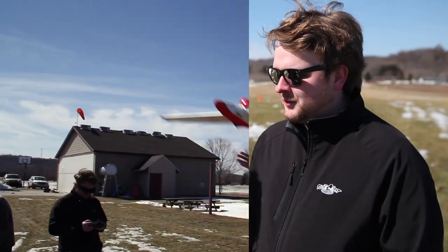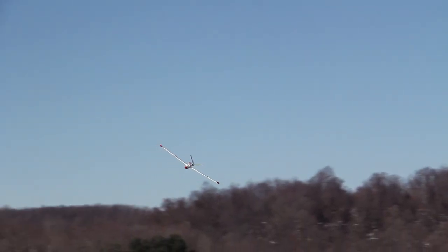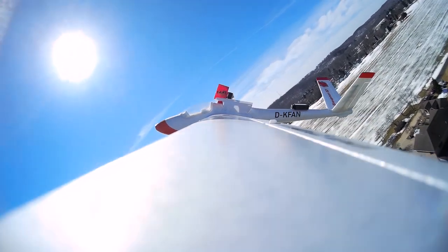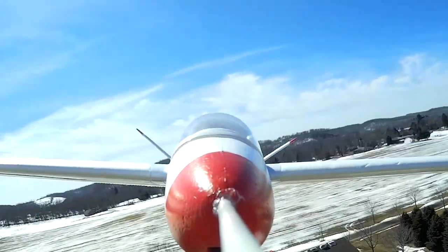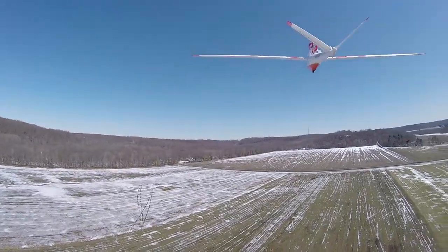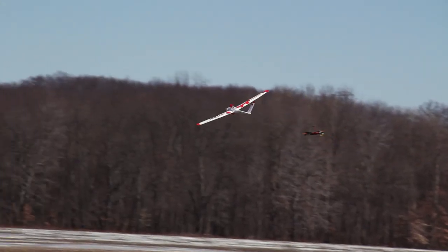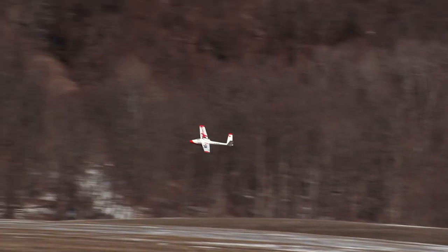Overall thoughts: I liked it. It didn't fly like I was expecting, but that's not to say it was bad — just a little different. I was expecting it to feel real docile like a Radian. It's definitely an intermediate plane. It has some coupling issues with the V-tail that you can really feel. It doesn't have normal vertical stabilizers. I'd say it's a good intermediate plane that flies a lot like a high-performance scale glider.